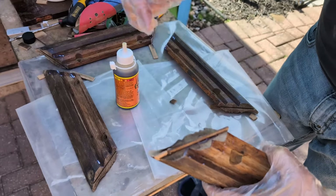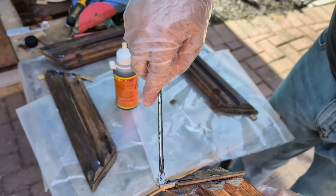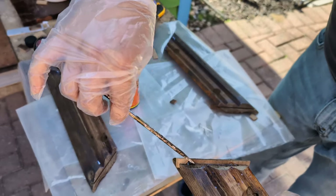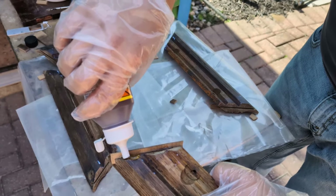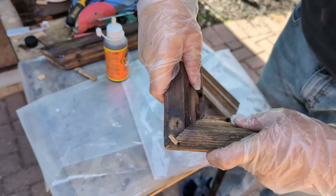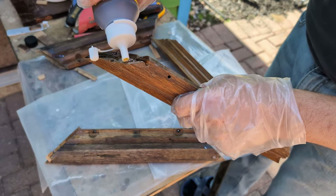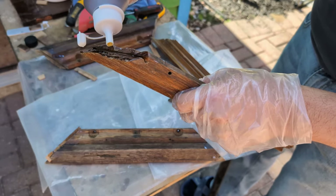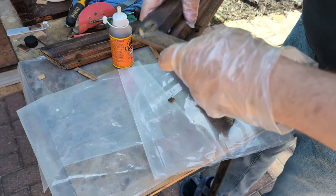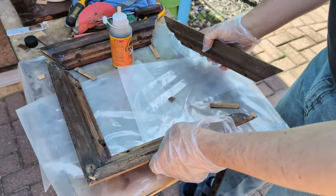It already starts to come out — you see that? But it will be even more, because this glue is very special. When it dries out it becomes white and it expands, it runs all over and gets out of all the holes like a foam. Let's put a little bit more glue on this side. The first corner is done, let's move on to the next one.